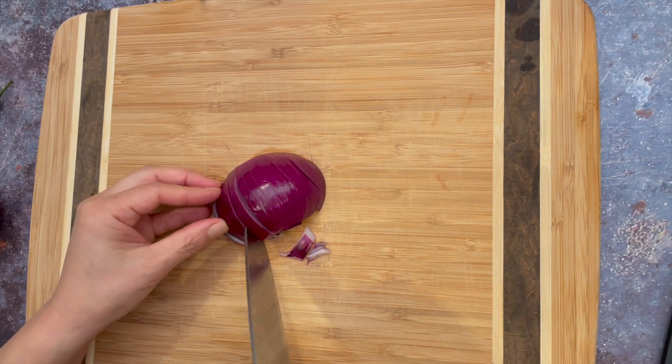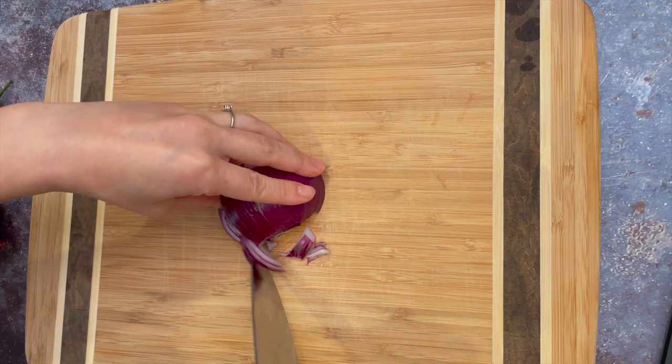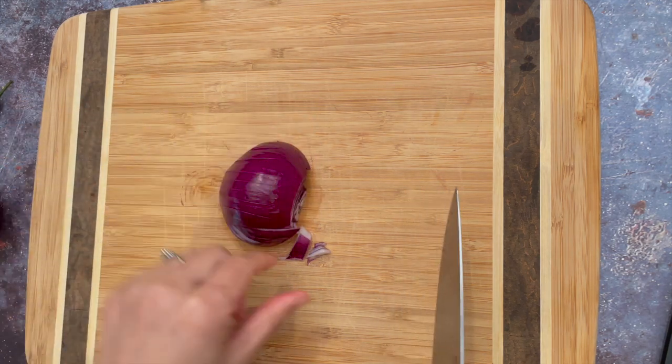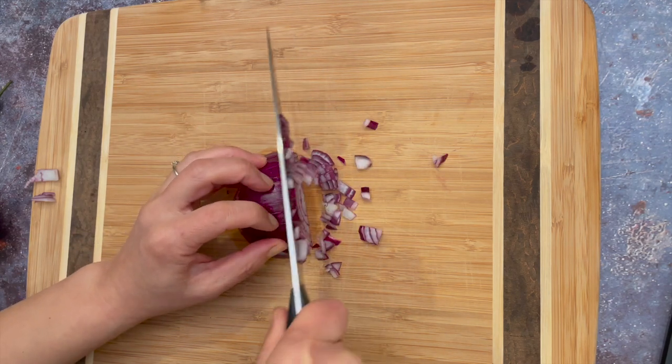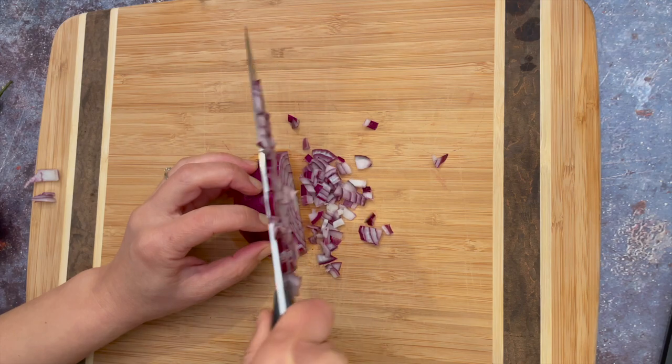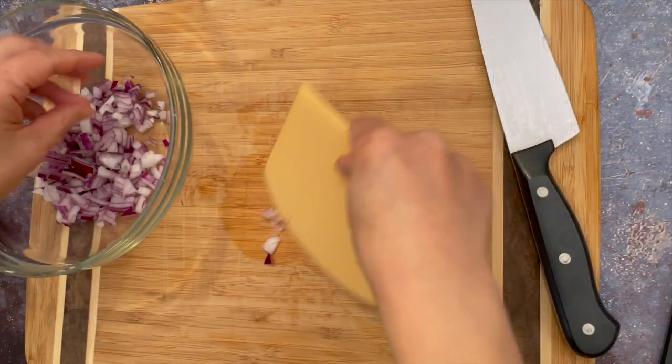First, we need to dice half of a small onion finely. I am using a red onion but you can use any kind of onion here. Put it in a small bowl and set aside.